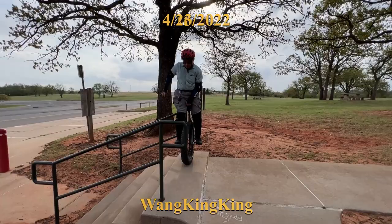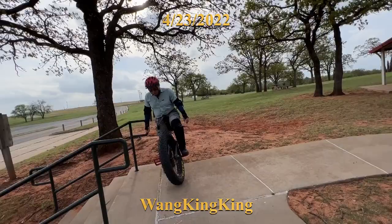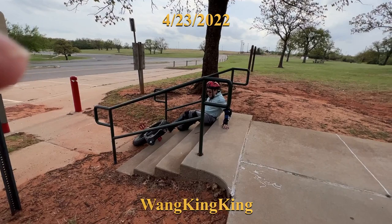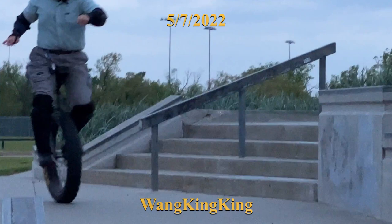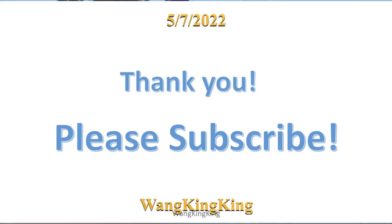This is trying to jump up the curb, and this is trying to hop down the stairs — almost got it. Almost a year has passed now. This is trying to run over the steps. That's it — thank you so much, please subscribe or comment. You can write anything that will be helpful for me, thank you.